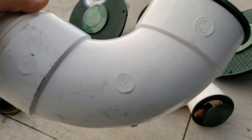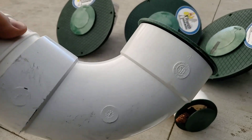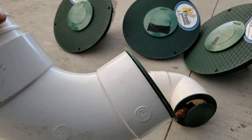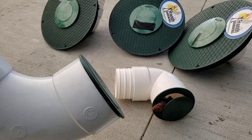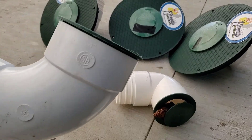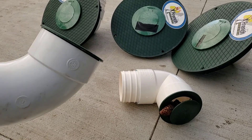The pop-up emitter doesn't hold any water — it's just a little elbow. A basin, on the other hand, holds quite a bit of water, and that could be a problem. You're trying to get that to leach into the subsoil after the rain event. You can drill some holes in a pop-up emitter, and you could drain that out pretty easily.